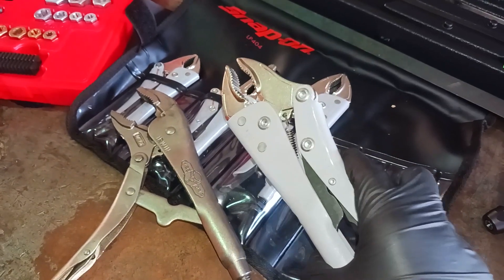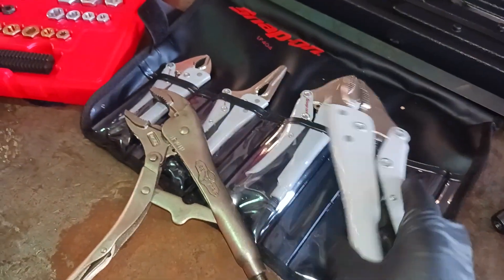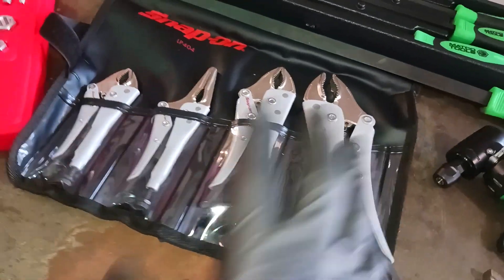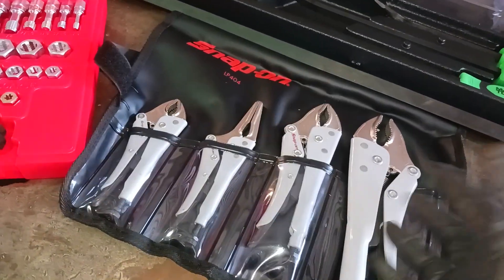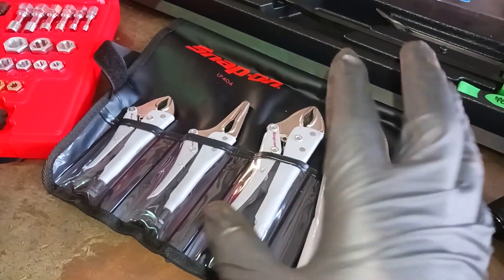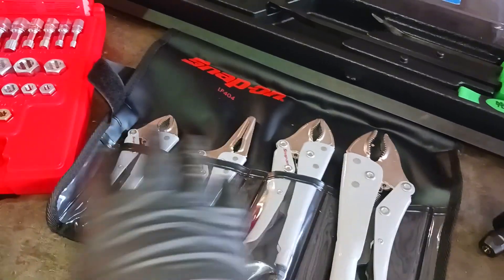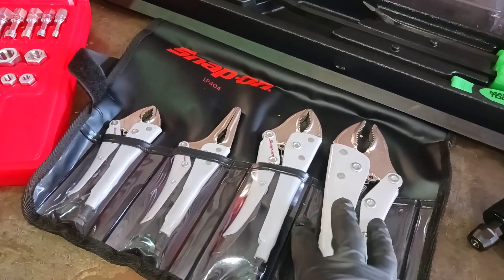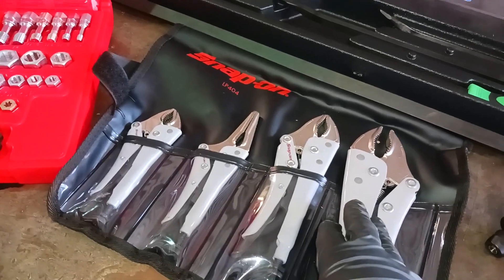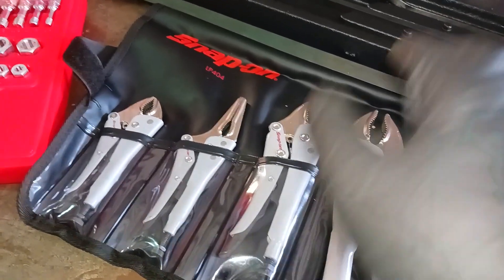I'm telling you, these are worth it. This set was about $115 to $120 — I forgot the exact price. I can put these links in the description for you. But this set wasn't that much for the value of what I need it for. You may not need locking pliers like I do, but I need them a lot.